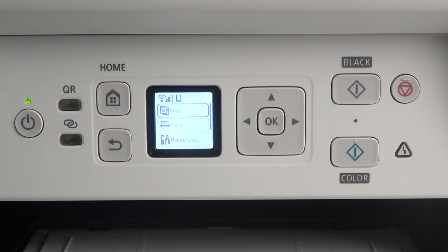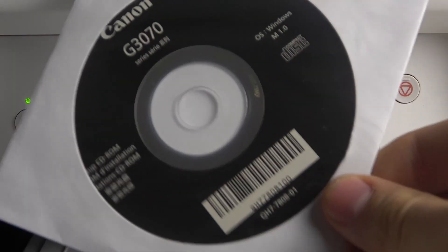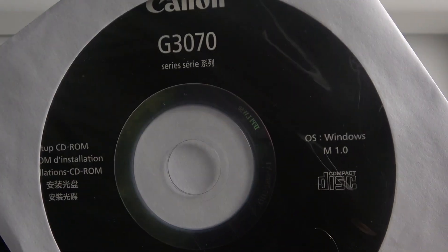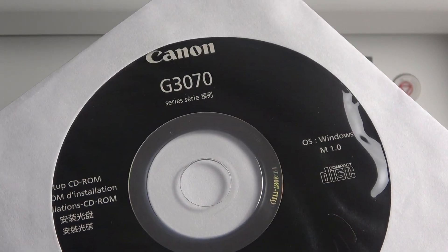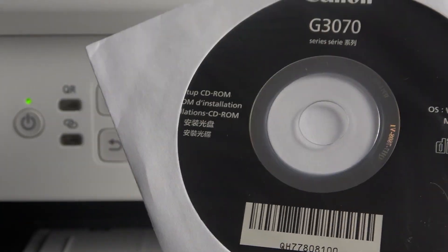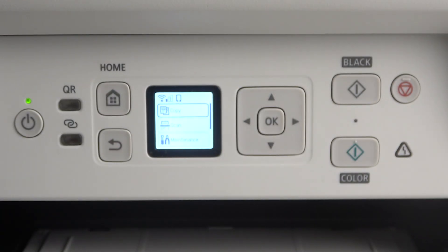To scan documents you should have the program on your PC or on your mobile device. In the box with this device you got the CD disk with the drivers and application for Windows. The same app you can find in the App Store or on Mac OS devices too.